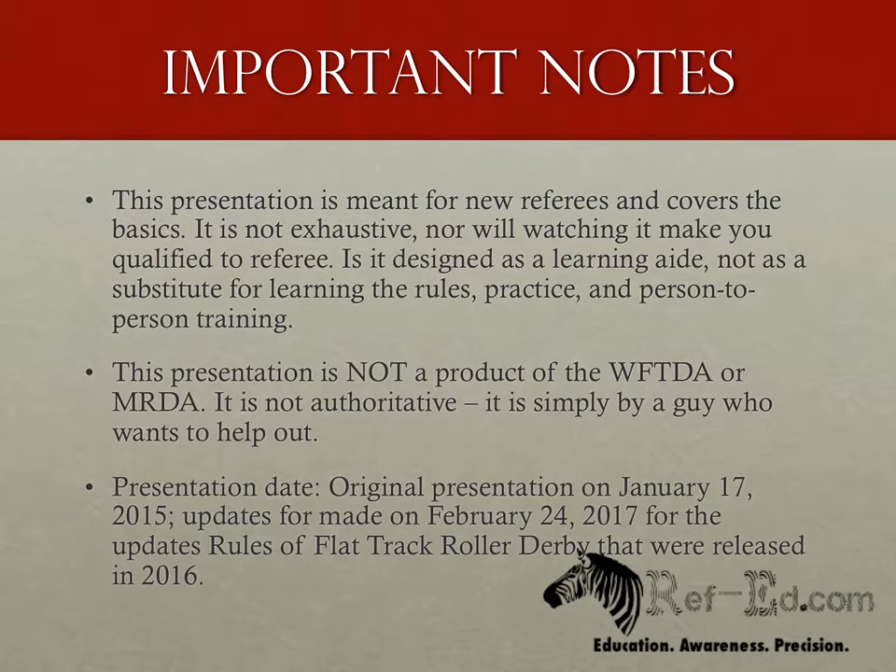In an effort to keep this presentation as correct as possible, I'm including the date it was recorded. In the event that I need to update it due to something that was clarified or just outright wrong, this date will change and there will be an update in the change log listed on refed.com. This presentation was originally recorded on January 17, 2015. Major updates were made on February 24th, 2017, for the updated rules of flat track roller derby.